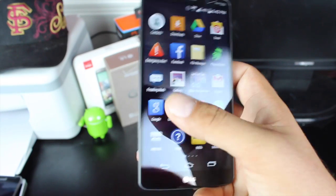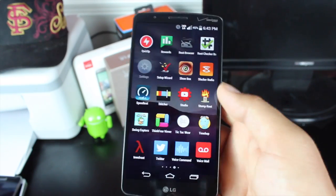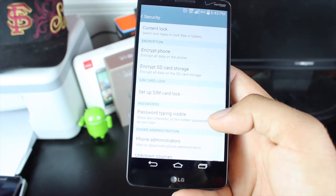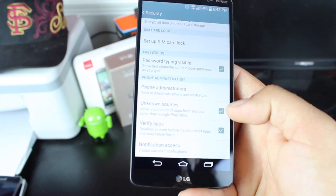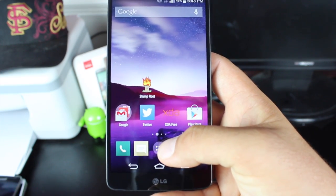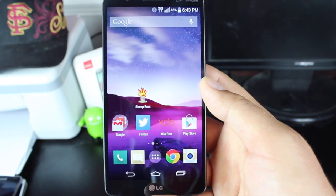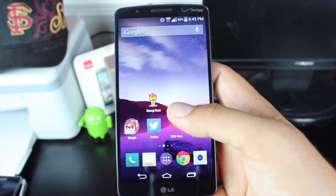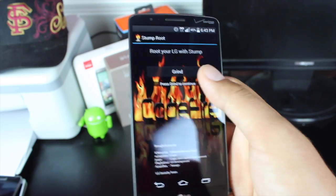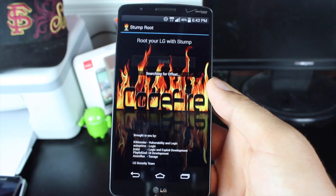From there, you'll head into settings, then into security. Make sure that unknown sources is checked. Then you'll head into your files and go ahead and install Stump Root. Once the Stump Root app has been successfully installed on your device, you'll go ahead and open that. Press Grind to continue.